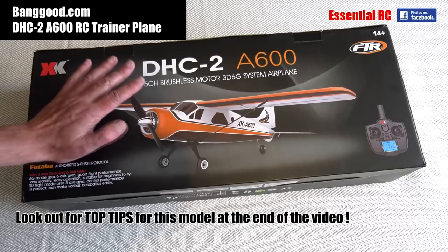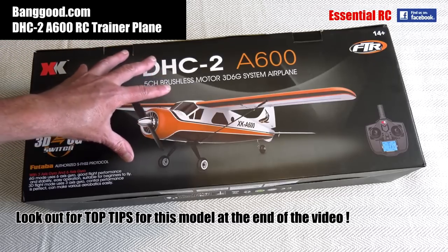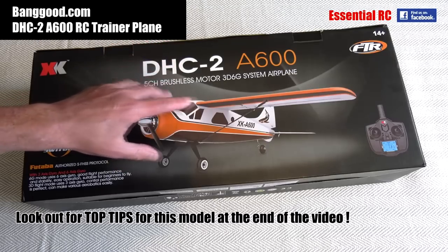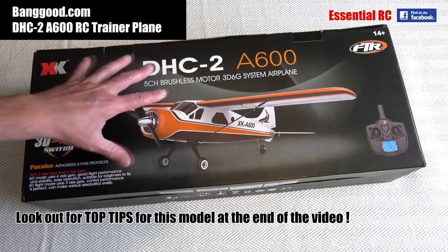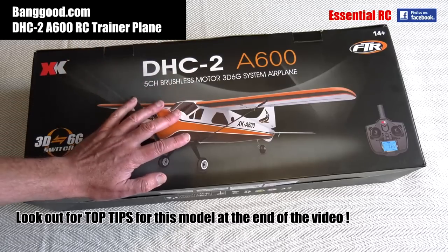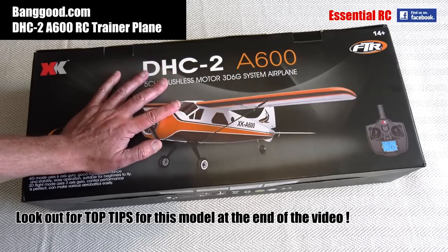The other great thing about this product is that it comes with everything that you need in the box to fly the model, with the exception of the AA batteries that you need to put in the transmitter, but everything else comes with the model. You get the plane, you get the transmitter, you get the flight battery that goes in the plane, and the charger to recharge that battery.